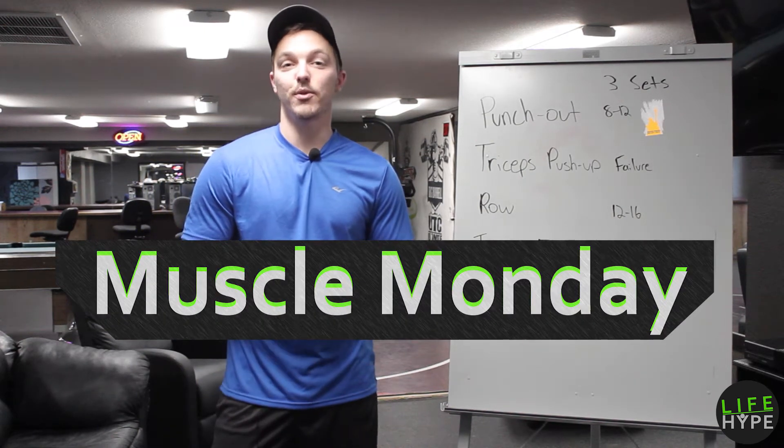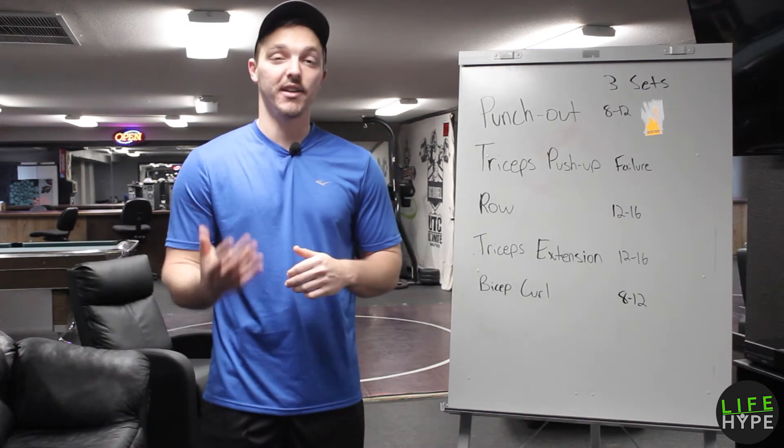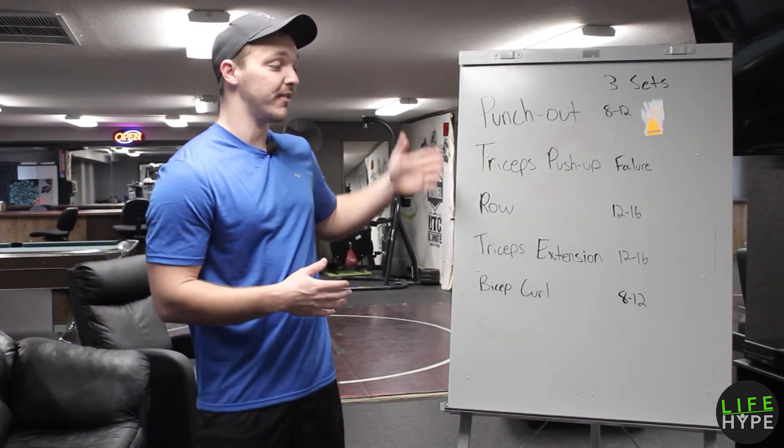Hey everyone, welcome to our Muscle Monday. It is a workout video series where we focus on strength-building exercises. In today's workout we're gonna be running through these five sets.